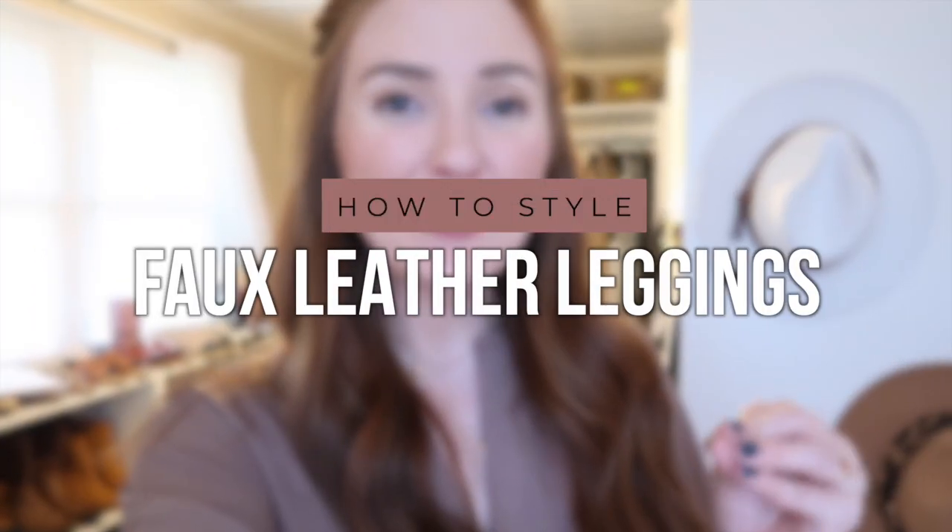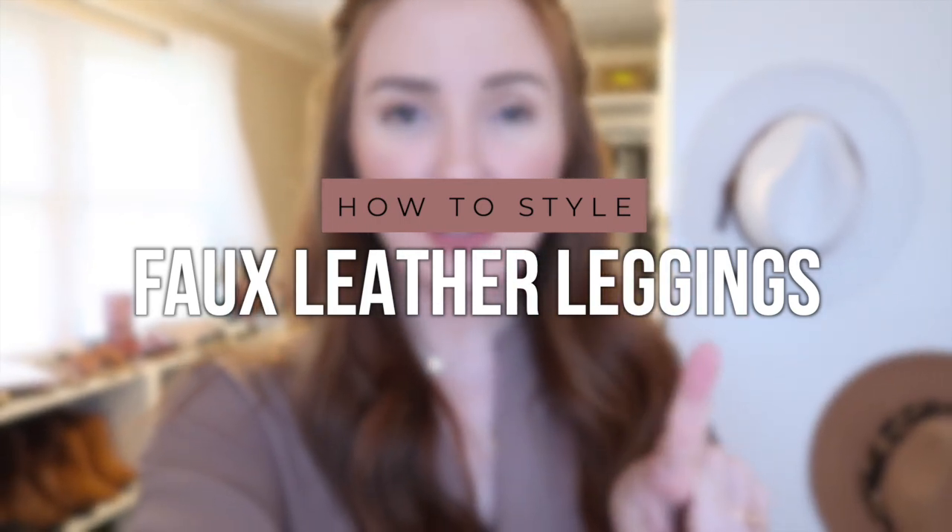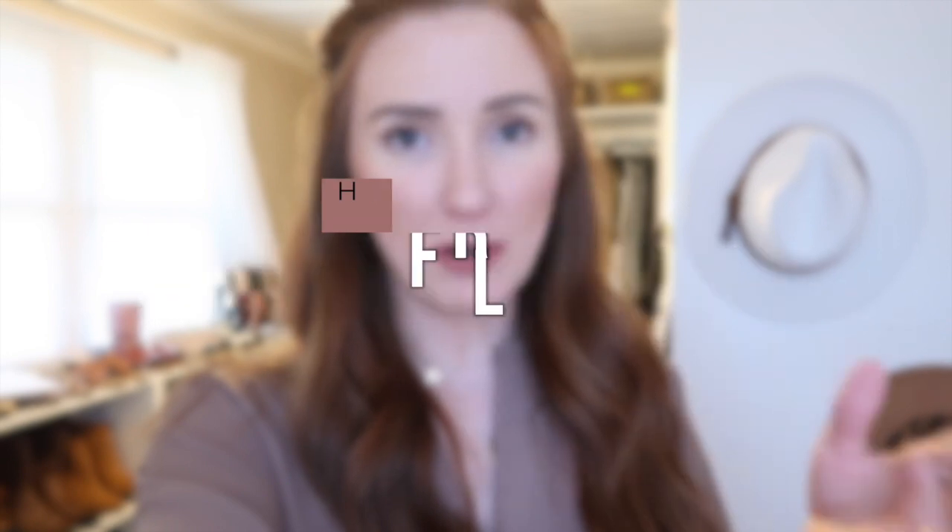Hey babes, welcome back to my channel and thanks so much for watching. Today I'm doing a how-to-style Spanx video. I've got two kinds of Spanx: the quilted faux leather leggings and the regular faux leather leggings, and I have some really cute outfit ideas for you guys that are very easy to replicate.